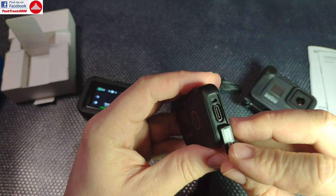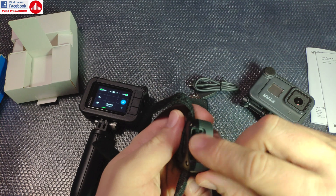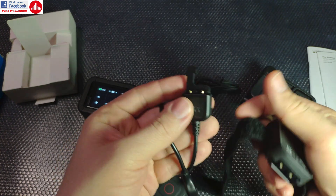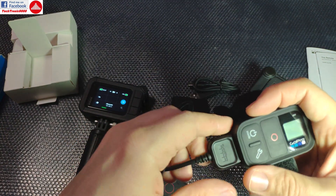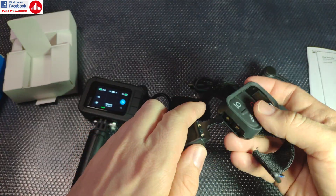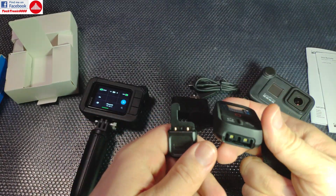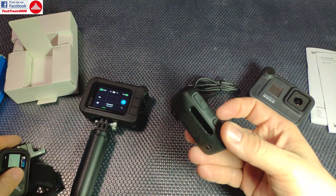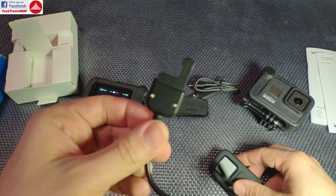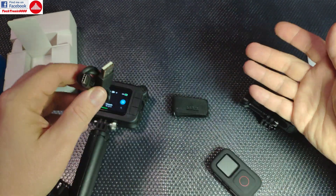It has a protected charging port — no longer having those ugly contacts sticking out, always getting dirty, and sometimes you had trouble charging with the specially designed cable because it wouldn't make contact. You'd need to unplug it and use a cotton swab to clean those contacts and try again and again. So the design is better, more sleek, and you can charge it from your camera, your mobile phone, or your laptop. USB Type-C is the future.